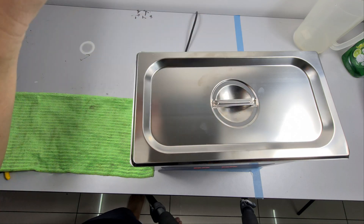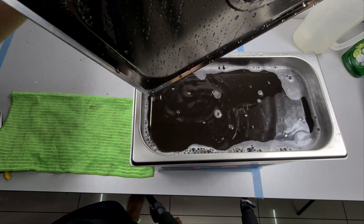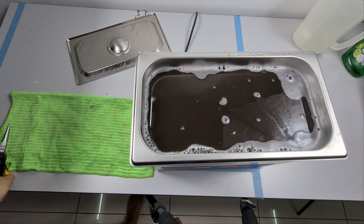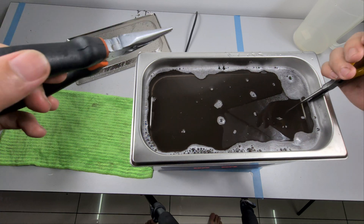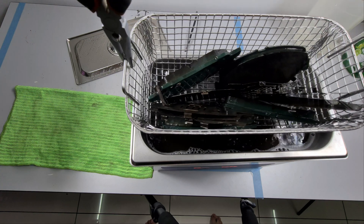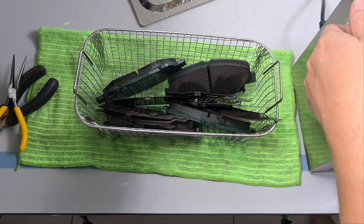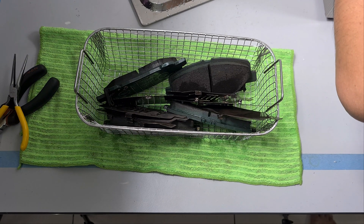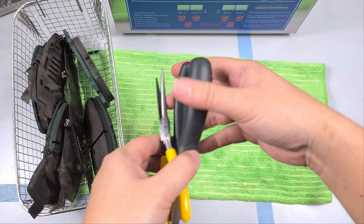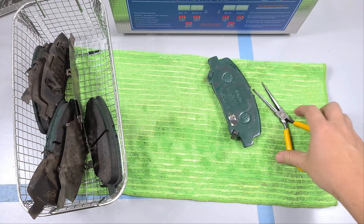20 minutes is up, let's have a look. It is hot, it is hot! It's quite dirty as well — you can't even see the bottom of the tank, you can't see anything inside. Let's get it out. The brake pads are steaming hot. Most likely we will need to give it a wipe, but let's have a look at the state of it.